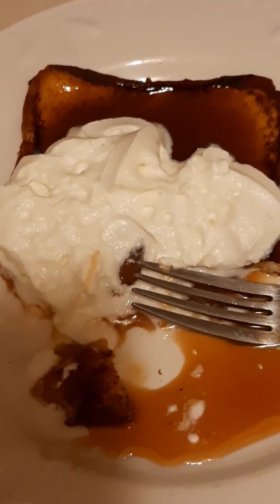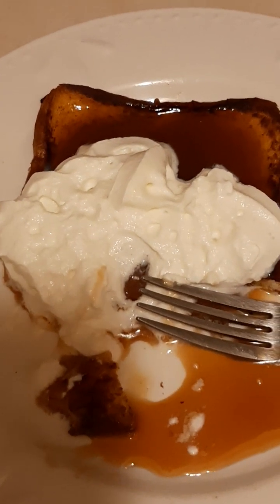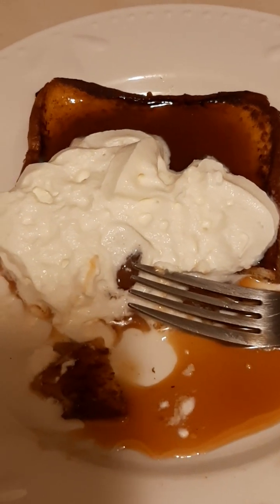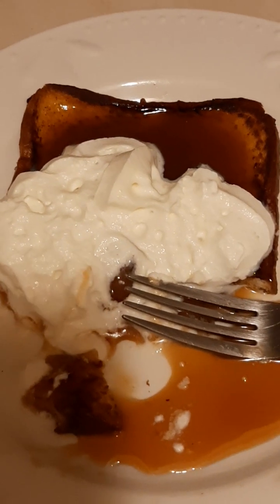I put the bread in — as you can see I used regular white bread. I let it sit out for a little bit before I used it to make it a little stale, hopefully to help it absorb the mixture and not fall apart. So I put it in the pan.